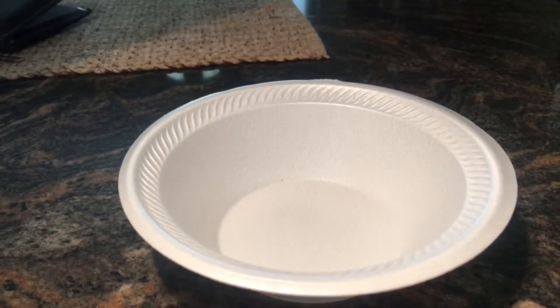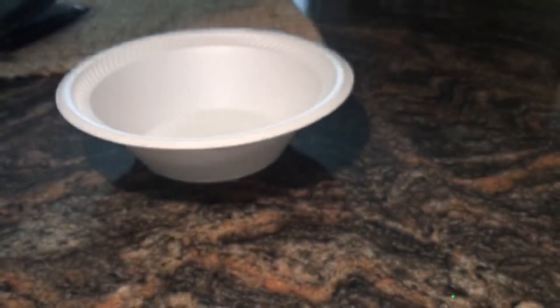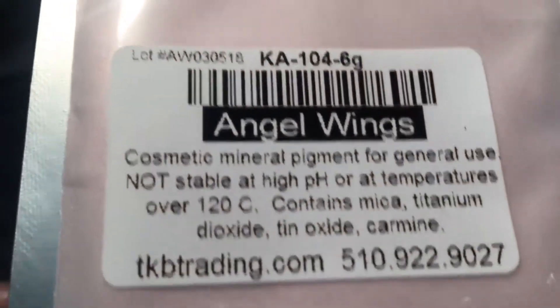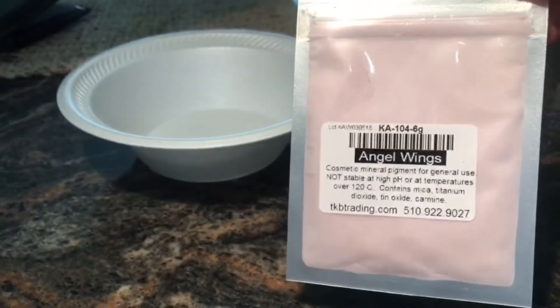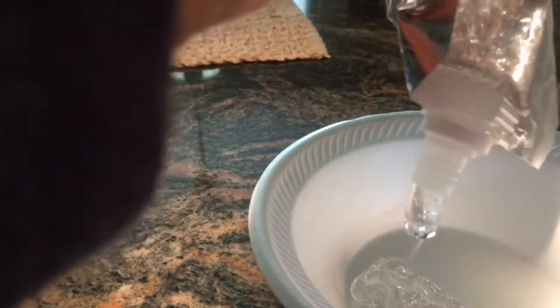Hi guys, welcome back to my channel. To make your pink glitter lip gloss, you want to start off by using some Versa Gel from TKB Trading and a pigment called Angel Wings — you can also get it from TKB Trading for like a dollar fifty, and the Versa Gel is like five dollars.